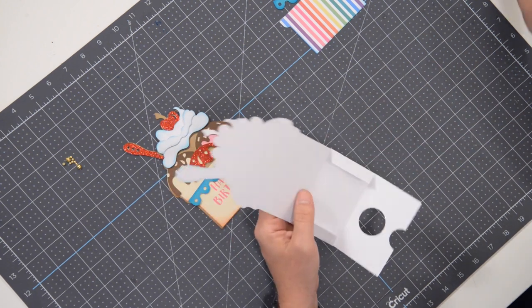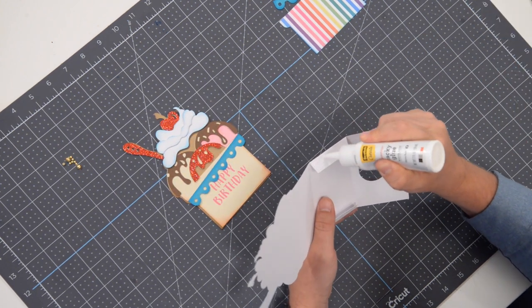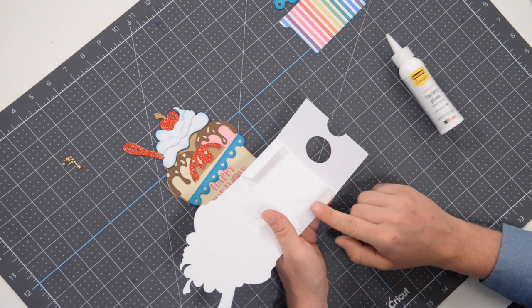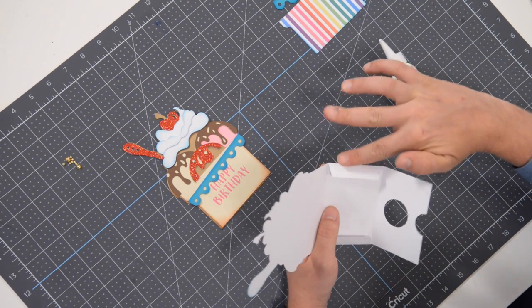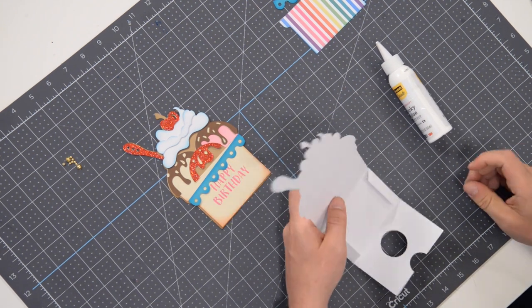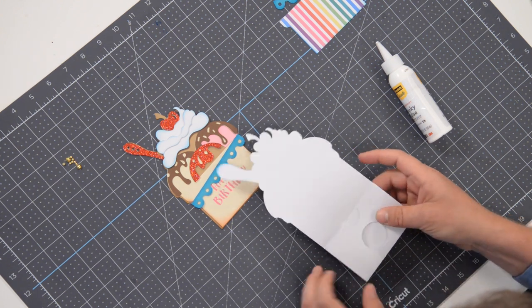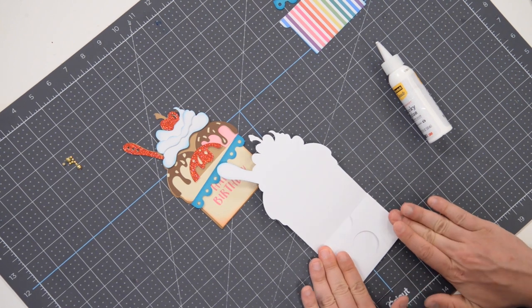So we could technically just do that now. Let's get our glue going onto these little tabs here, and I'm going to go a little bit generous with the glue on this so that I can spread it out to the very edge. And then we're just going to take this and fold it up and just make sure that you give it a few moments to set.